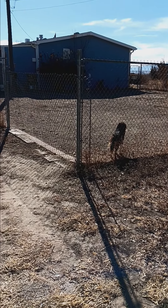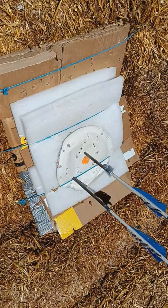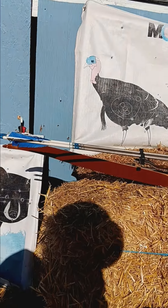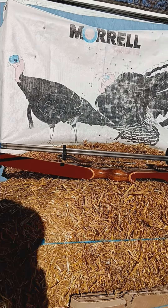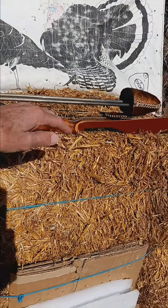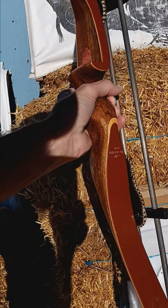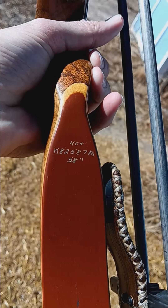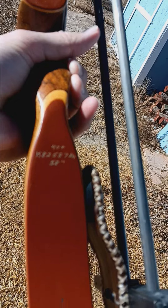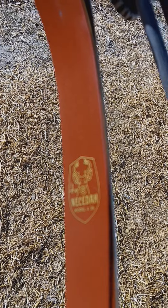Anyway, a couple 30-yard shots. Man, that's a sweet bow. Sweet-ass bow. 1966 Shakespeare Nesita. It's a 44-pound bow at my draw. It's a 40-pound bow at 28. At my 30-inch draw, it's 44. 58 AMO, Nesita X 26.